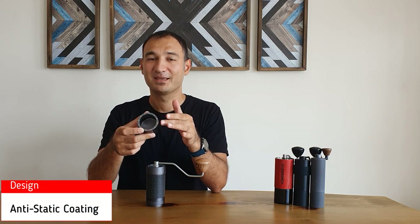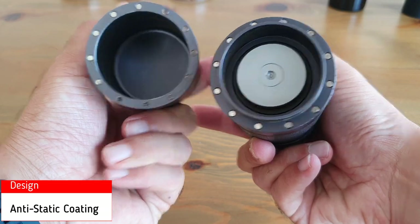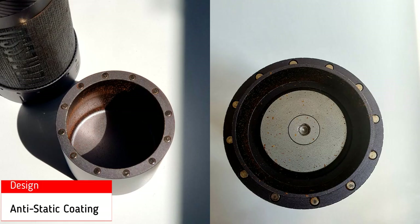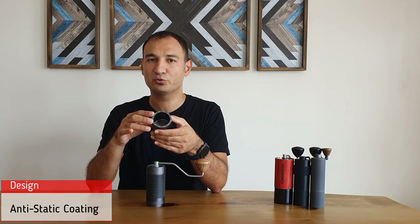Regarding anti-static coating — it's not written on the company's web page, but I believe there is an anti-static coating inside the jar, because it's very easy to clean and there is almost no retention inside the jar and around the corners. This is really a big improvement.